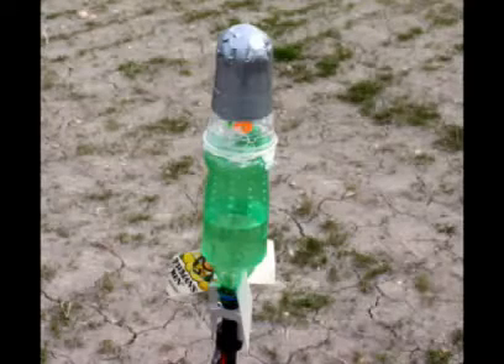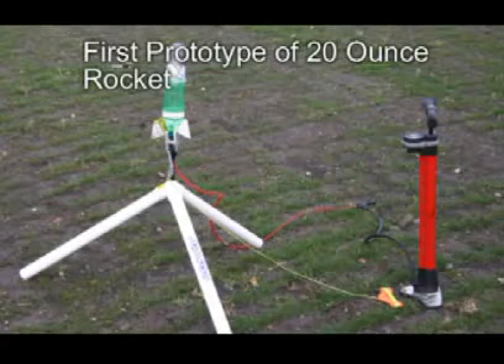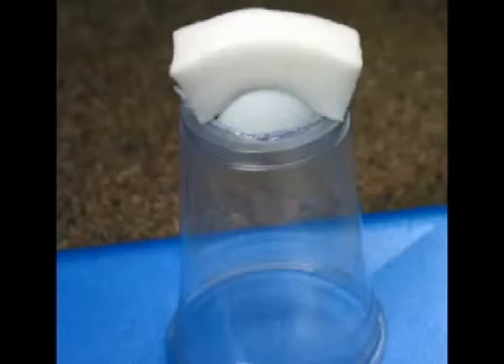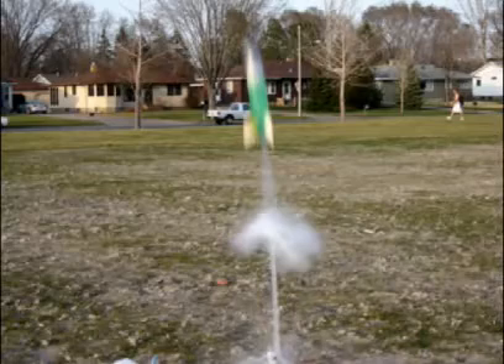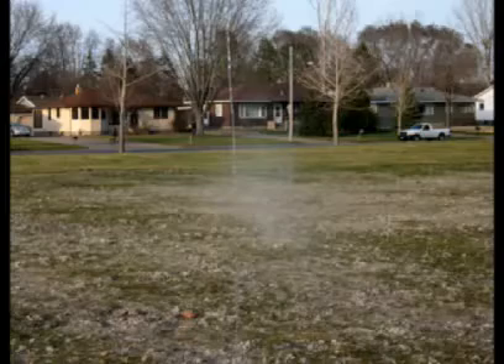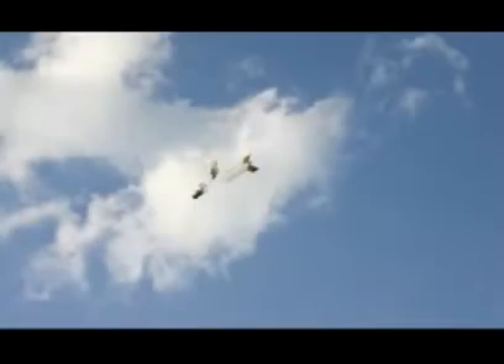My third rocket was a smaller version based on a 20-ounce bottle. I used material from a lemonade carton for fins, which appears to be stiff enough for the smaller rocket. I also created a soft nose out of foam rubber, half a ping pong ball and duct tape — cheaper than cutting up Nerf balls. Creating a smaller working rocket has some advantages: not as much water is needed, less pumping is required, it is quicker to drink the contents of the bottle, and when the parachute fails to open, there is not as much force to damage the rocket.